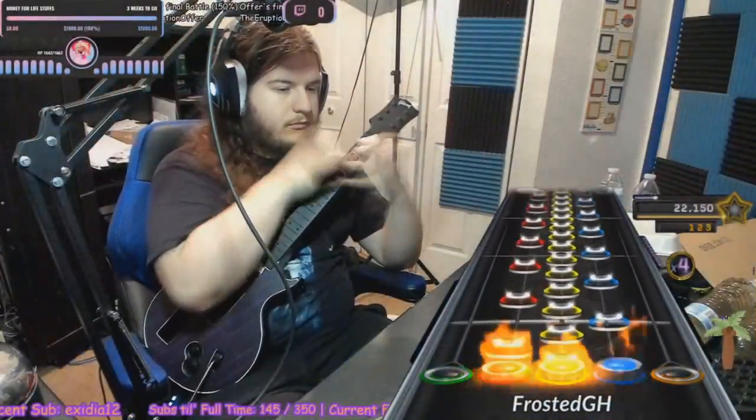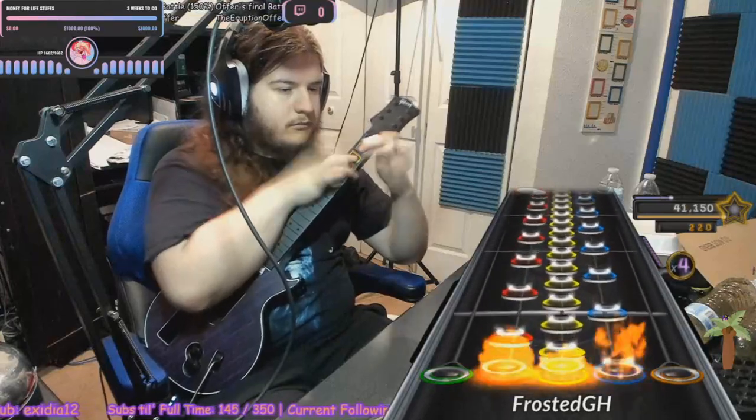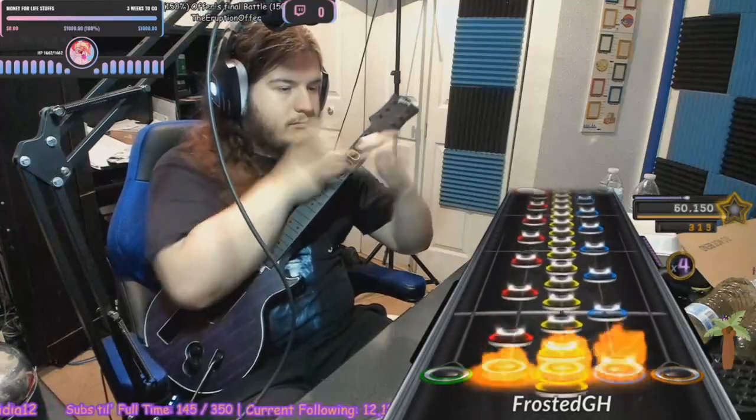Zigzags. Not exactly an advanced technique, but an extremely important one for improving at the game. The song and section on screen is Bridge from Offer's Final Battle, which will be included in the description as in slower speeds and all taps mode on, it's the perfect section for practicing zigs.